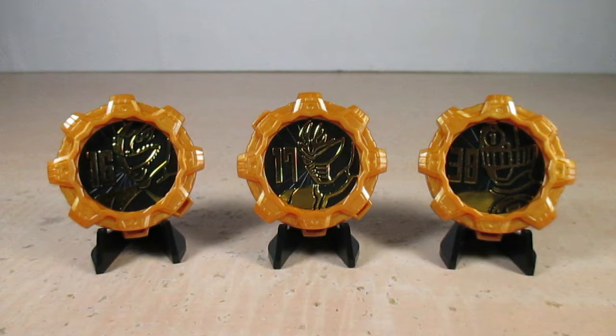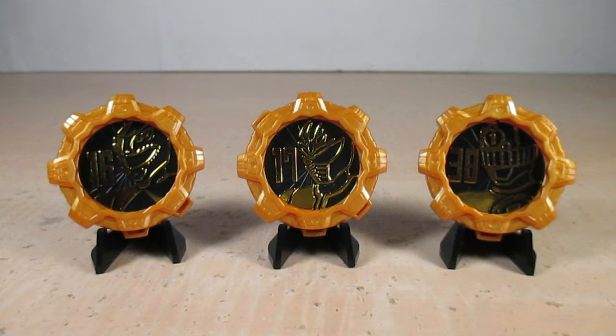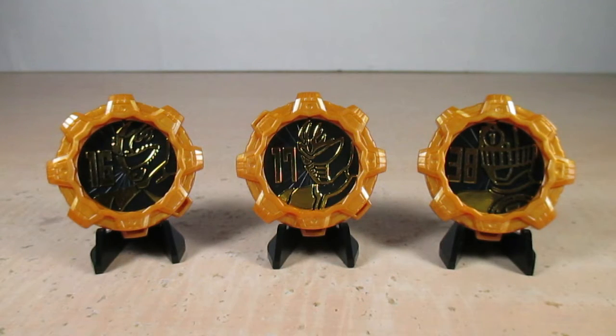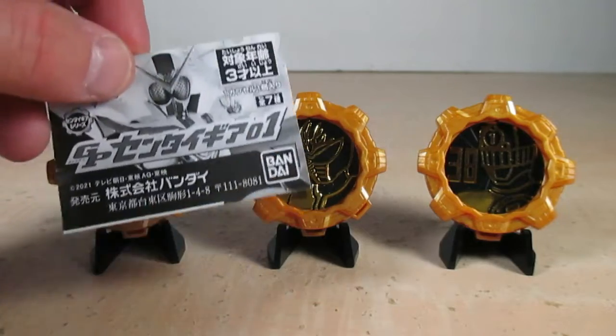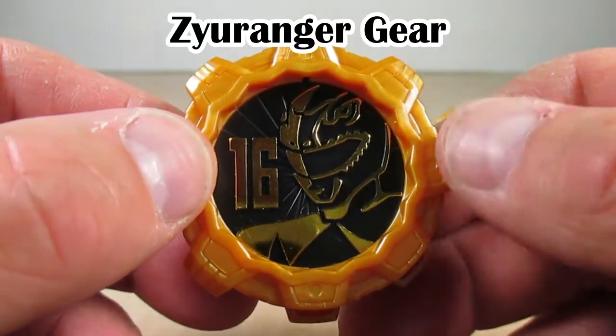We will focus on these three new Legend Sentai Gears. We already got the Zenkaizer, Zinkai Zyuran, and Zinkai Gaon Gears from the Geartlinger, Zinkai Buckle, and candy toy sets. The gashapons come out of a machine in Japan, and of course what comes with them is this nice little pamphlet shown earlier in this review.